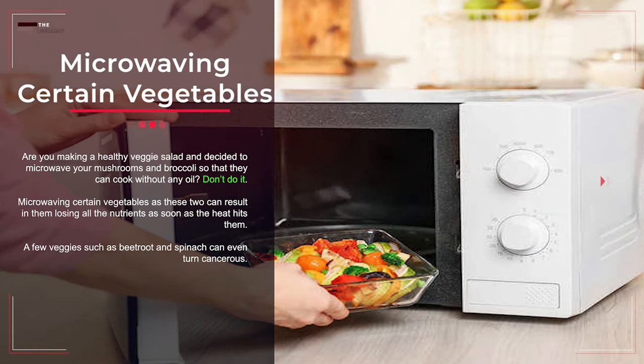Mistake number fourteen: microwaving certain vegetables. Microwaving vegetables like mushrooms and broccoli can result in them losing all their nutrients as soon as heat hits them. A few veggies such as beetroot and spinach can even become potentially harmful.